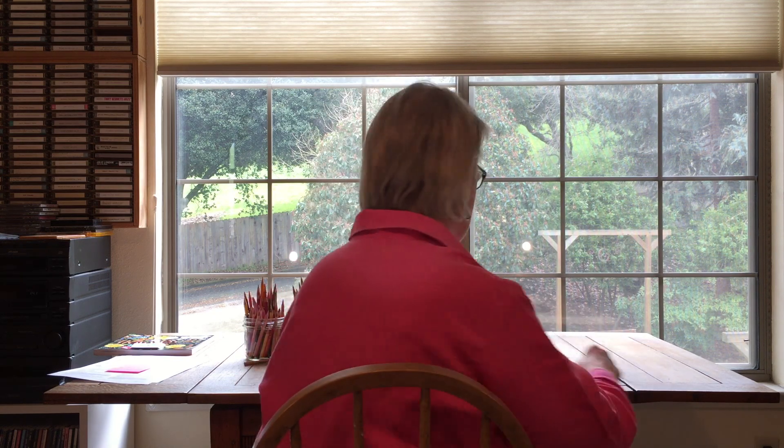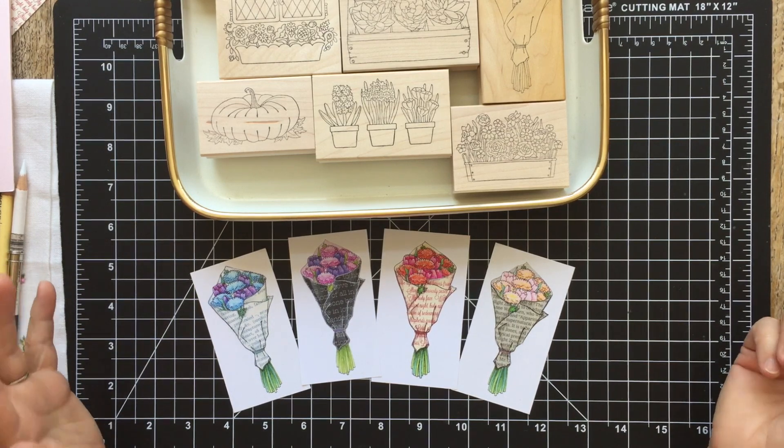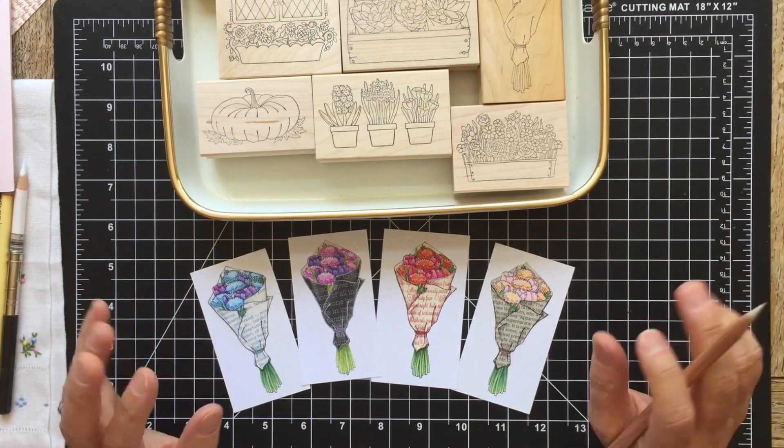Hi, I'm Peggy and welcome to the Pink Ink Classroom. Come on in and let's get started. We're going to talk about piecing and shading paper today. It's one of my favorite techniques — it's shading, but with a twist.